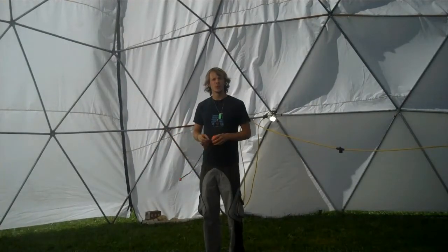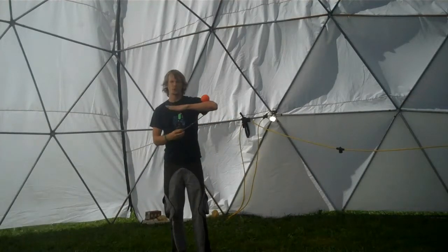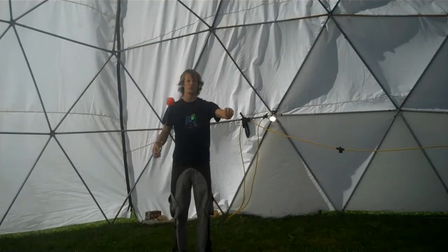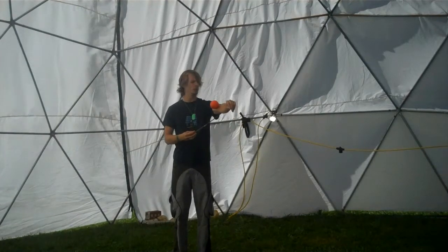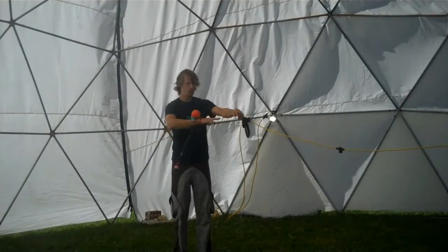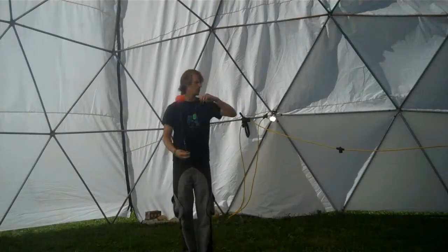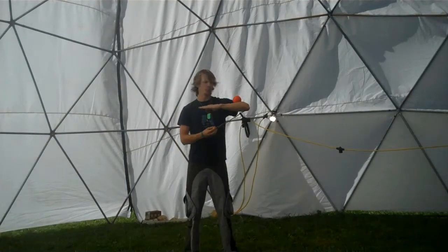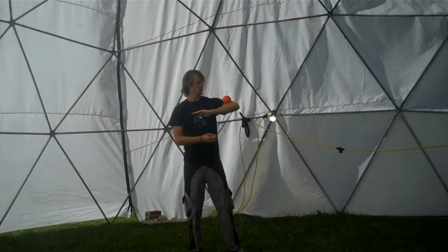We then toyed with rolling it across both forearms. One thing I missed from earlier: we also did a catch in our elbow pit and rolled it across the hand that had just deposited the Poi there. We did a slight variant on this wherein we caught the Poi on that elbow and then proceeded to roll it across both forearms.